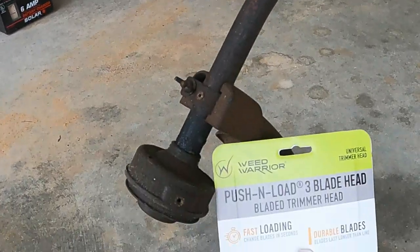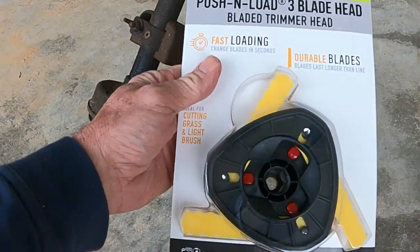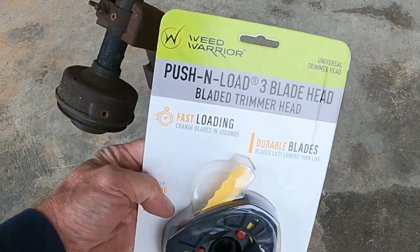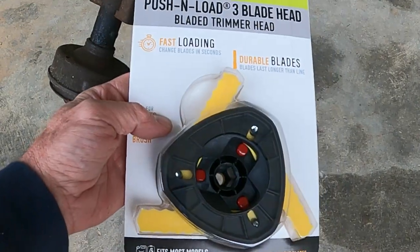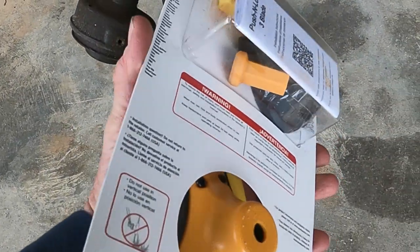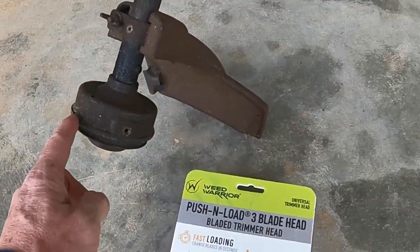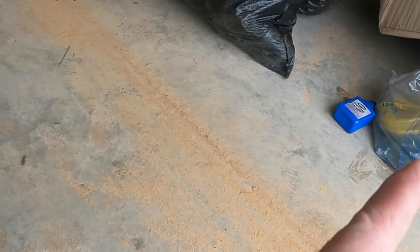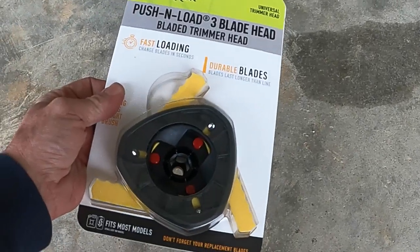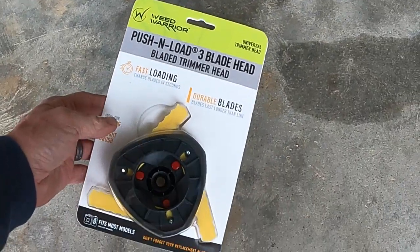Alright, this is the Weed Warrior - there's several different makers of this. I'll attach one from Amazon down below. I was just at Walmart and decided, let's see if this thing's got it. I ran out of line, I bought some line just in case, but we're going to try this thing and see how it works. I think it was $12.